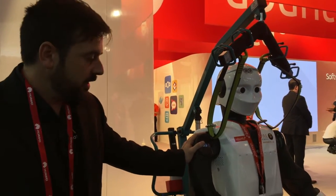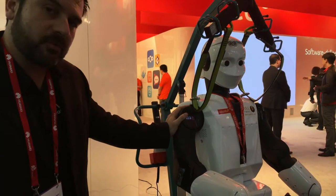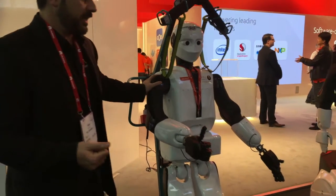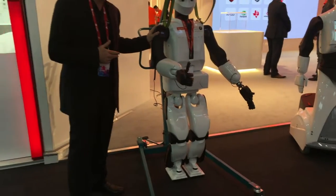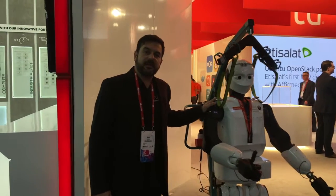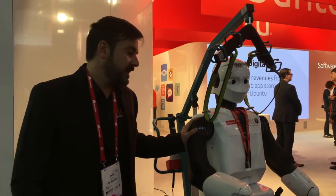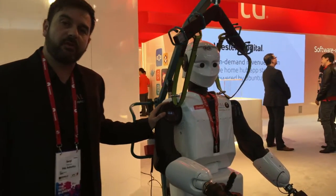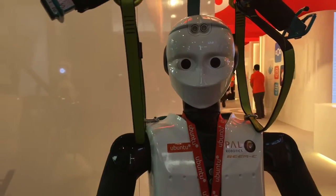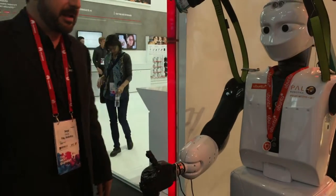From bipeds, this is the fourth generation of biped robot in Power Robotics. We've got Rim A, Rim B, and this is Rim C. This is the fifth unit we built in Power Robotics and now it's been used for research in a European project.